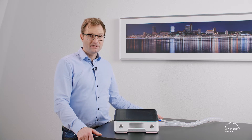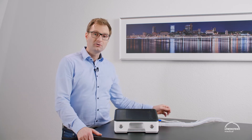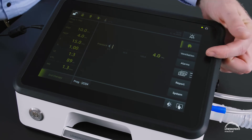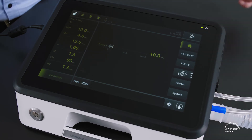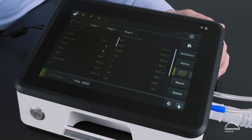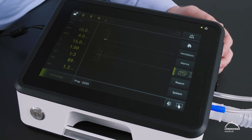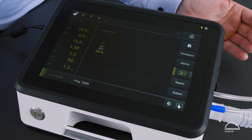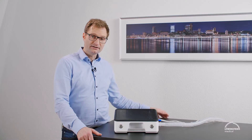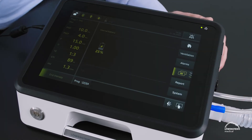On the right side of the display we see the actual menu of LUISER, starting with the home button and the ventilation menu for the actual ventilation settings, the alarm menu for the alarm settings. Here we have different views, for instance the documentary view, the curves and the mobility view or battery view. In the report menu we will find the alarm list, event list, or a combined alarm and event list, and the last one is the system menu.